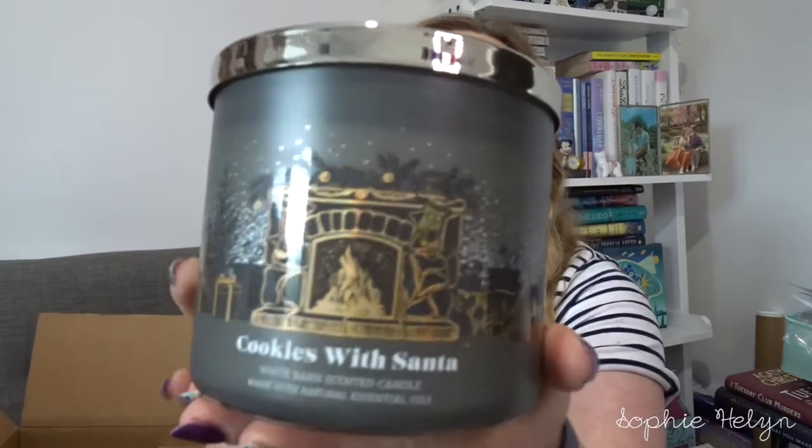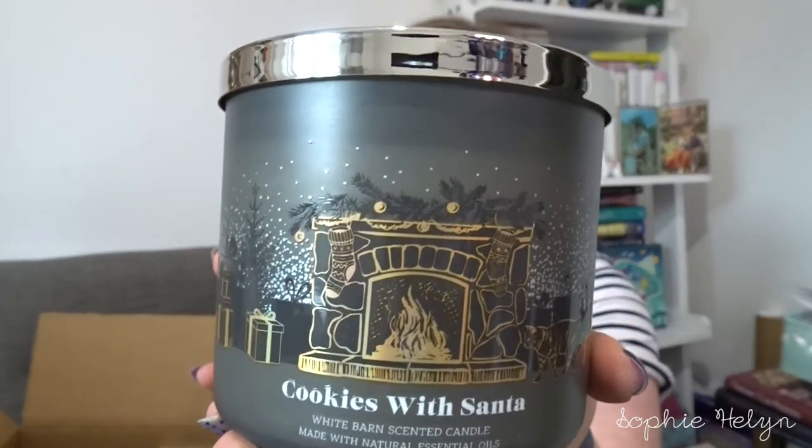Next we have Cookies with Santa — a new scent for me, so I'm interested to smell it. It says fresh cinnamon, brown sugar and a drop of vanilla. It's very, very Christmassy and wintery, and I really like the label on this one. These are obviously first impressions on cold scents. It just smells like a typical vanilla cookie scent, something from Yankee Candle. On cold it's nothing I've had before from Bath and Body Works but nothing special — that may change when it's lit and burning.